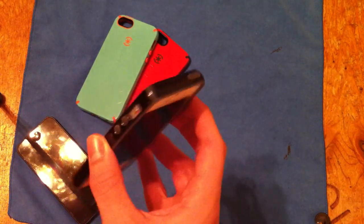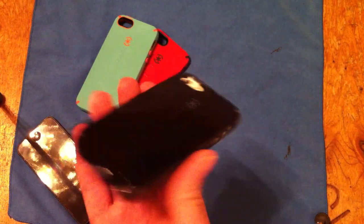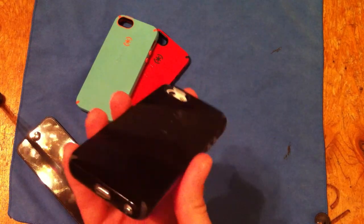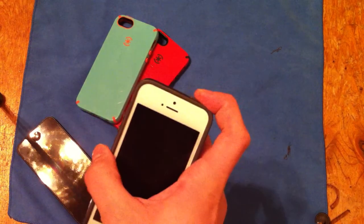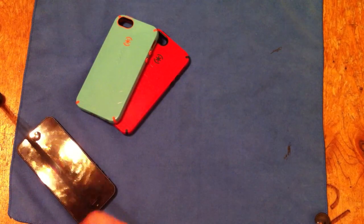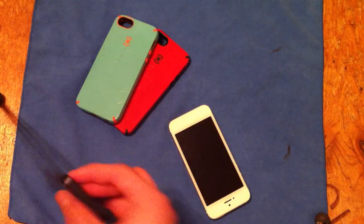For some reason they were having a half-off sale on all the Speck cases for the iPhone 5 — it was on clearance for $17.50. So I went ahead and bought it. You can find good deals out there, just look for them.